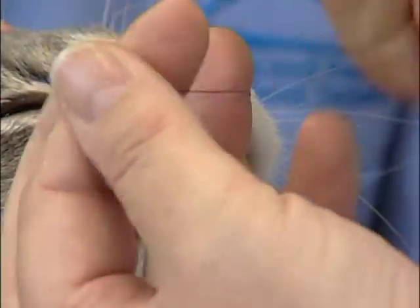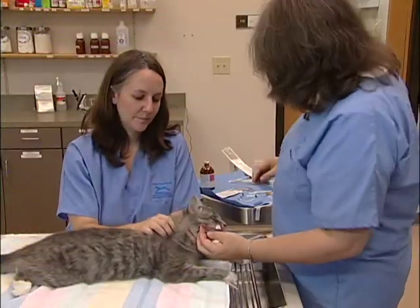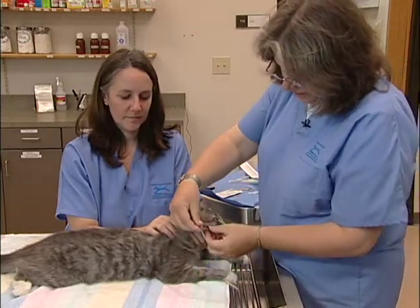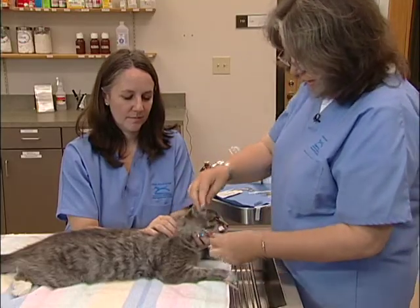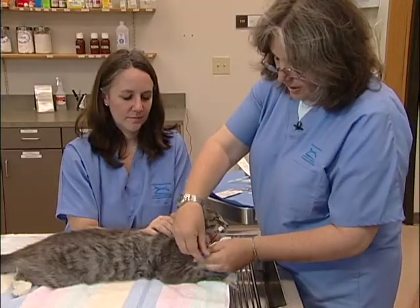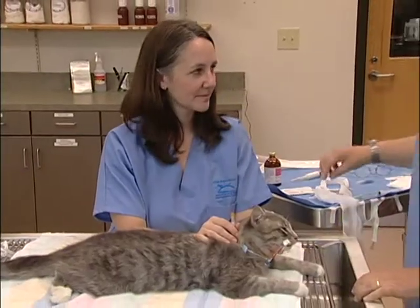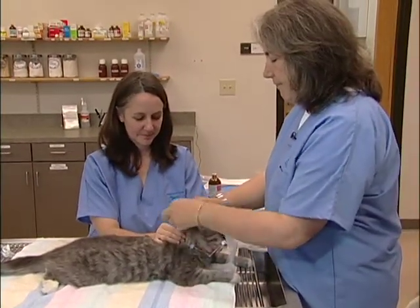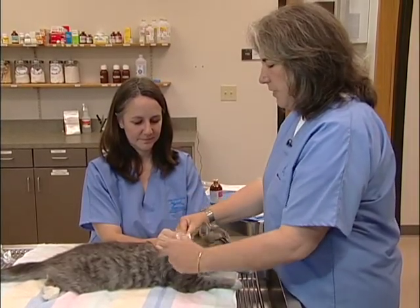I'm just going to put a simple interrupted suture here to hold it in place. Now I'm going to close the end of this using a T-port so that I have access for feeding later on. At the end of this T-port, I'll change this cap to an injection cap, and then I'll be able to feed directly through that cap. I'm going to take a simple piece of gauze and tie this in — we'll want this tube to stay in for a couple days, so we want to tie it in pretty securely.